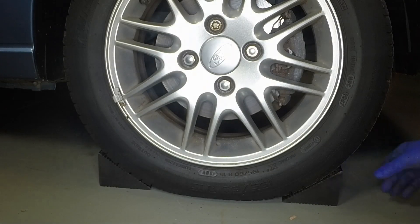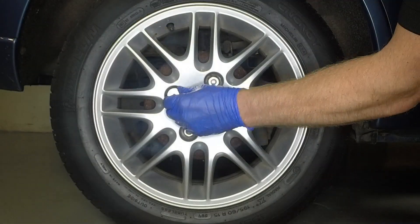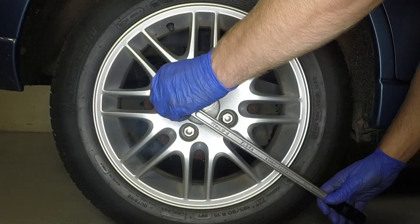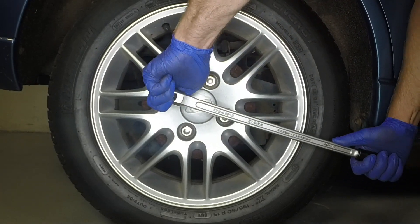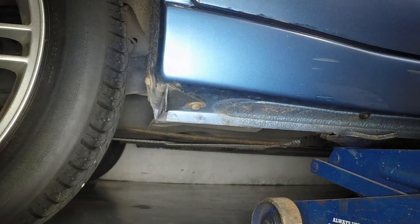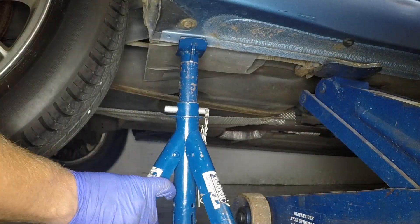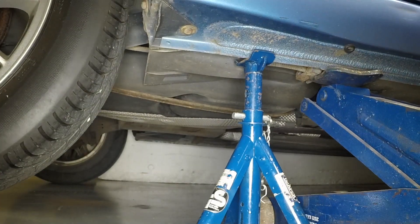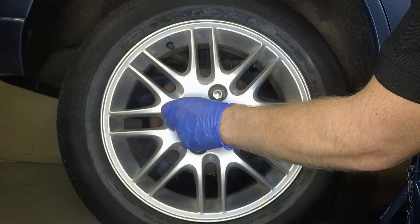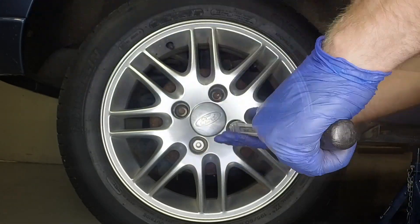Chock the front wheels and fully release the handbrake. Using the special adapter on the anti-theft wheel nuts, slacken the road wheel nuts half a turn. Position the jack head under the reinforced section of the sill and raise the vehicle until the wheel is clear of the ground. Support the vehicle with an axle stand under the reinforced section of the sill. Fully unscrew the nuts and remove the road wheel.